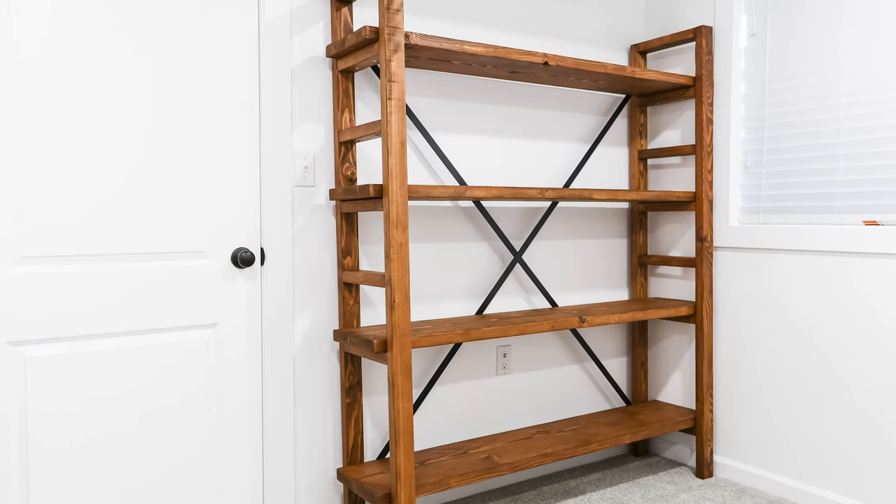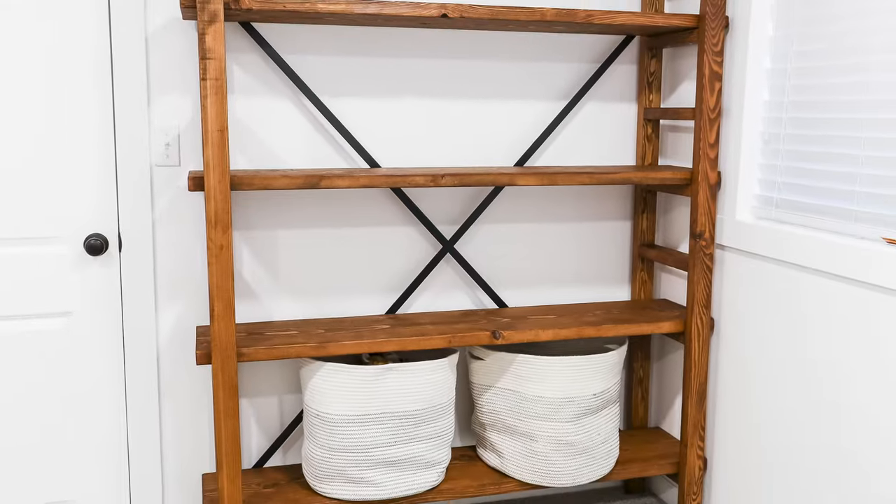I also placed felt pads on the bottom of the legs, then set up the bookcase and moved it into place. Thanks for joining me for today's project.